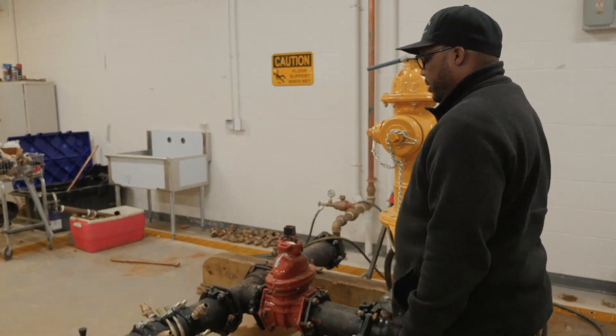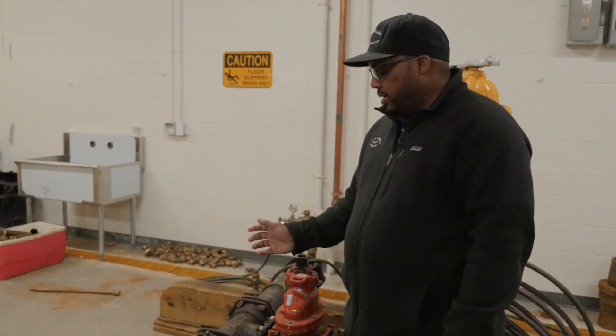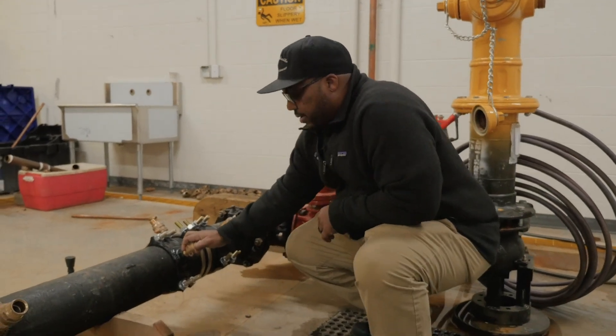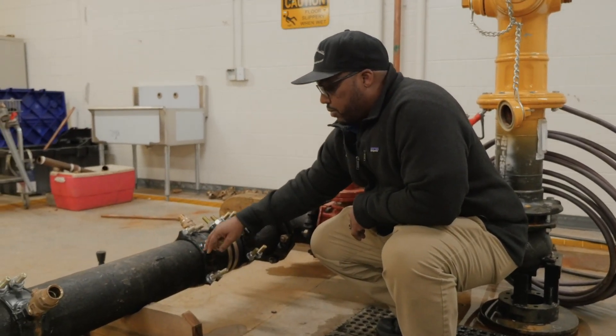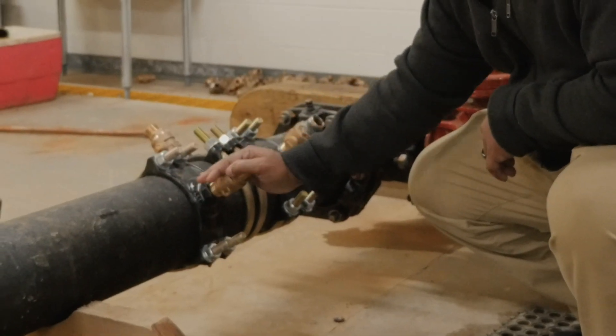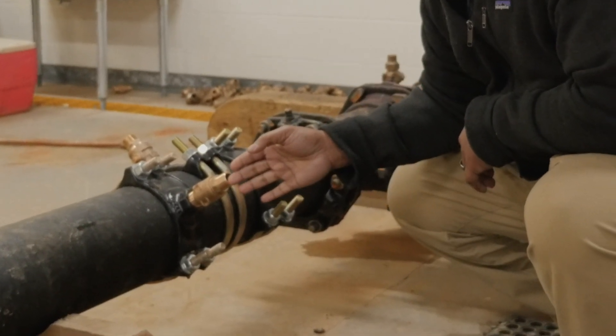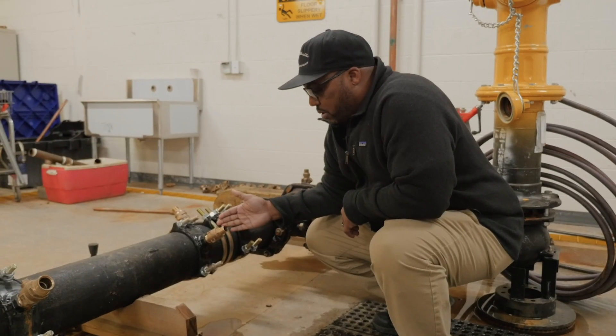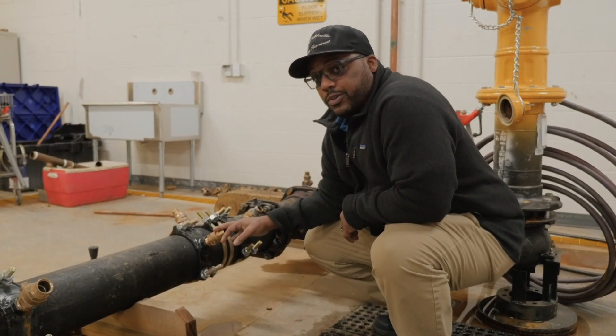The first task they're going to be doing is basically taking this corp stop, knocking it off at the tap saddle. This is an actual tap saddle that's on a water main. They're going to knock this thing off and go inside to take the old threads out, then replace it with a brand new corp stop in which they'll get the water stop.